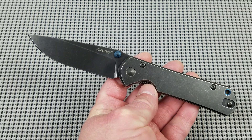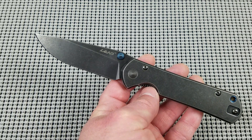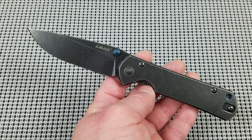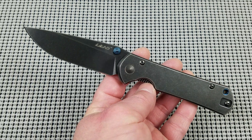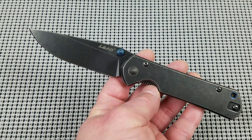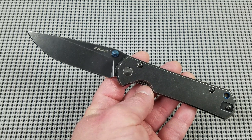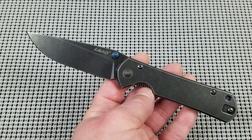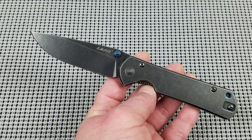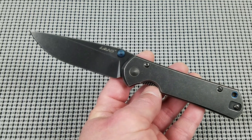This offering is a budget model from Sanrenmu Knives. Sanrenmu is a Chinese OEM manufacturer, and if I told you all of the brands that Sanrenmu makes knives for, it'd have to be a 30-minute video just for that. Suffice to say, you would be surprised how many brand name knives have gone through your hand that were actually manufactured in China by Sanrenmu.